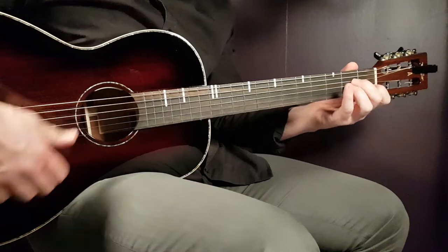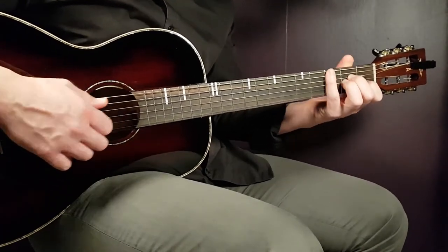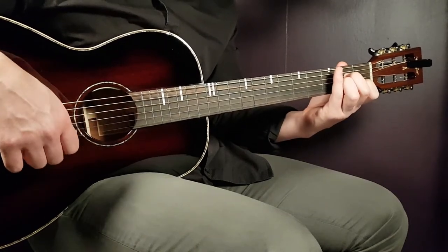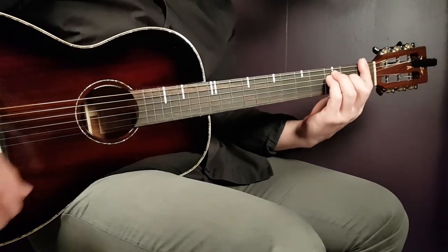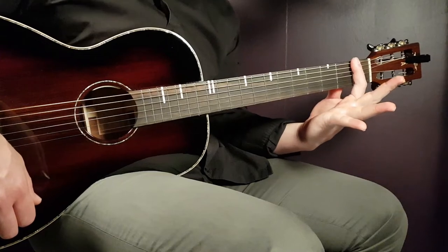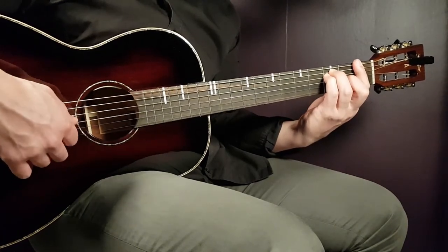We have five different chords and no need for any capo. Let's look at the chords first. A minor is open A, second fret D, second fret G, first fret B, and open E. Then we have F — you need to barre all strings on the first fret, then third fret on A, third fret on D, and second fret on G.